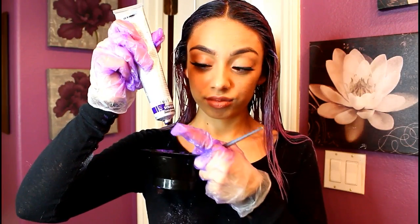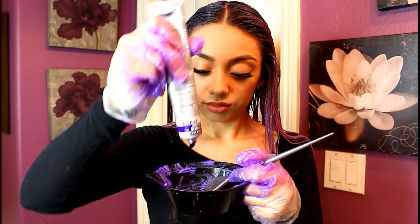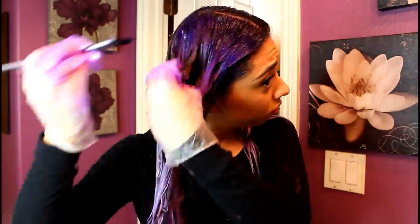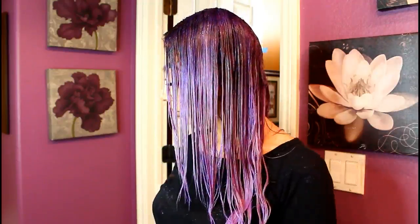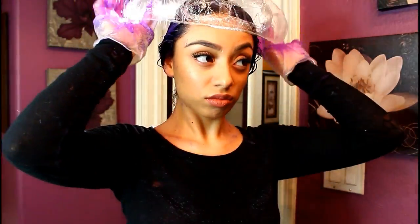Once my bowl is empty, I'm going to go in with the Provana Violet and squeeze as much as I want onto my root section — this will create the ombre effect. Just place that on top of the lavender; this way it ensures it won't be too dark. If you want a darker purple, don't put the lavender on that section beforehand — just leave it dry, then brush it through to blend and create that ombre.